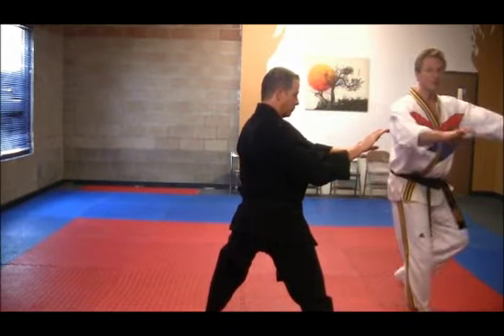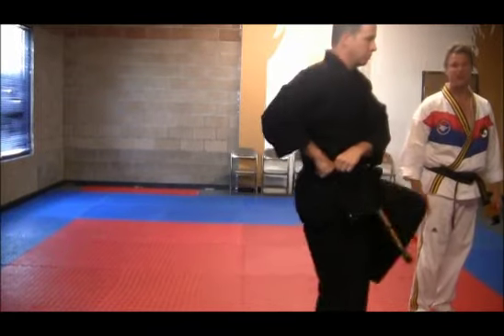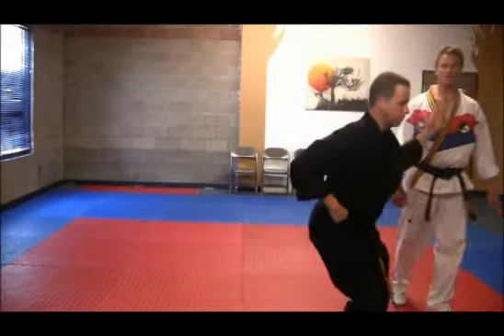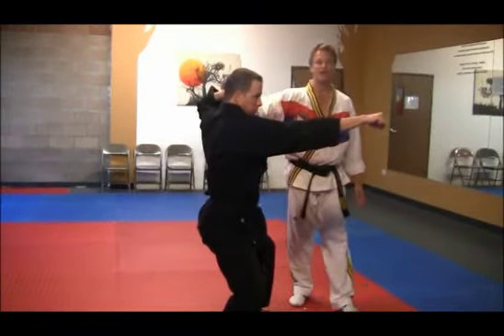Now he's going to step with the left foot up, chamber at 45 degrees with the hands on the right side of his body. And then step down with a hooking block. Then a right hand punch. Left hand is at the ear.